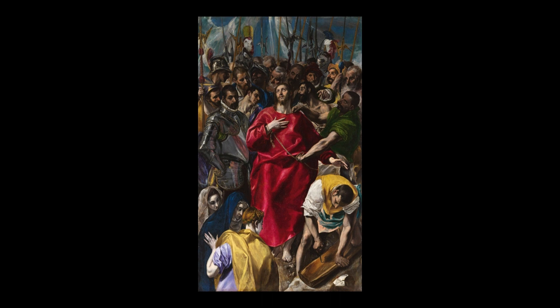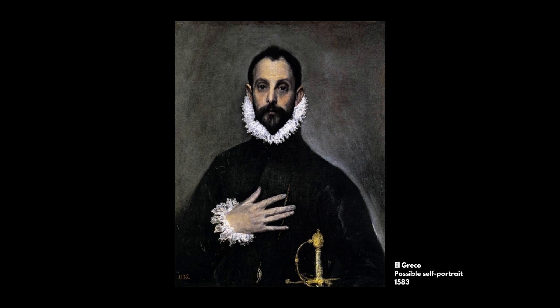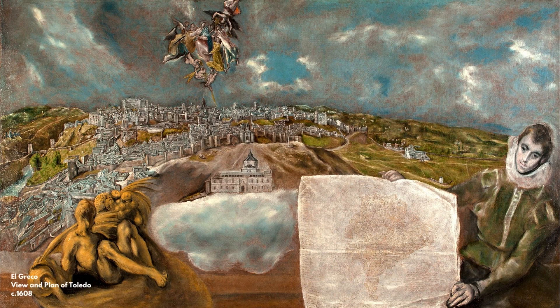This is a painting from the late 16th century, painted by this artist who was born in Crete, moved to Venice and then Rome to complete his artistic training, and ultimately ends up in Toledo in Spain, where the locals couldn't pronounce his Greek name, so they called him the Greek — or El Greco.